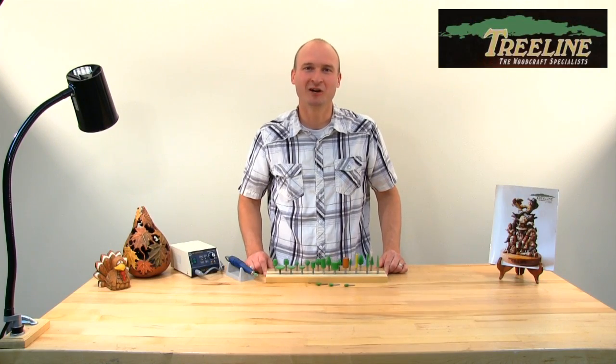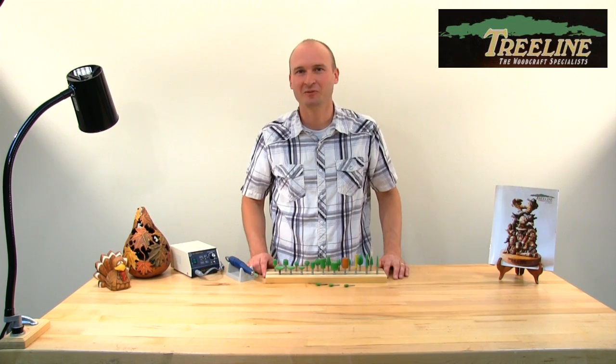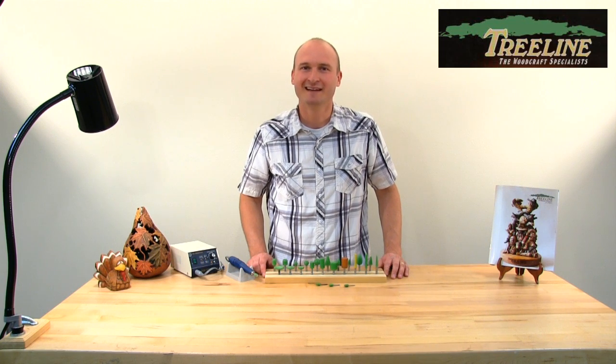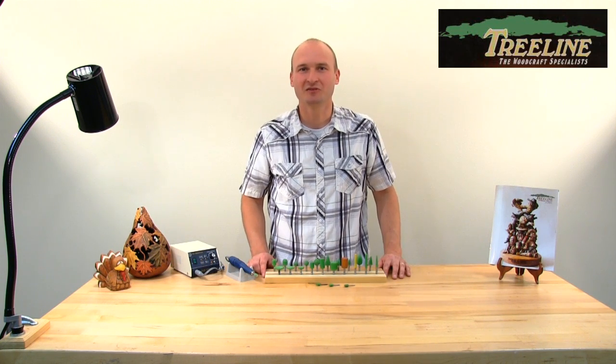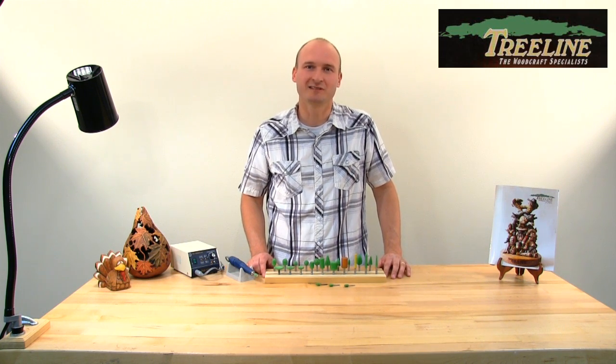Thank you for watching. I hope this video has been helpful in showing how to use the saber-tooth burrs. If you've got a lot of material to remove or a lot of hogging out to do, these saber-tooth burrs are just the ticket. For more information or to purchase your own saber-tooth burrs, visit us at treelineusa.com, or click on our link below to subscribe to our YouTube channel. Thanks for watching.